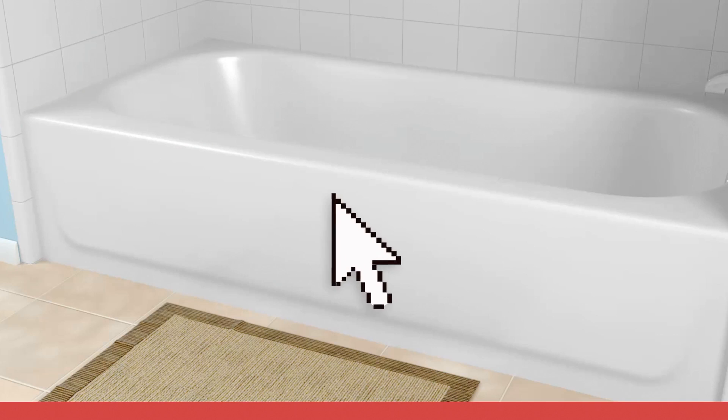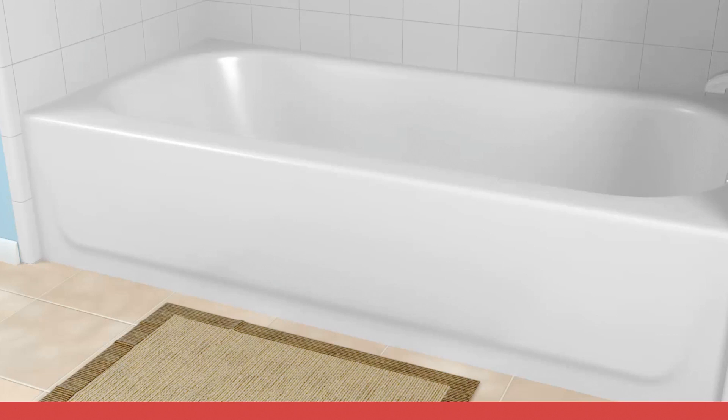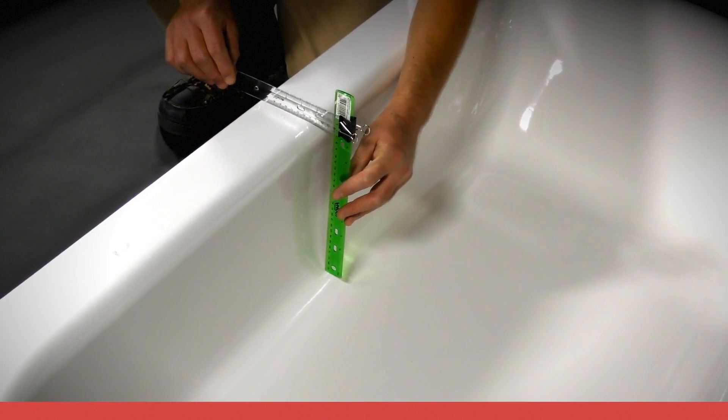For ease of demonstration purposes, measurements will be taken assuming an installation in the center of the tub. Begin by determining the maximum top rail measurement. Measure the length of the tub and determine the midpoint. Since the Step product is 28 inches long, mark the center of the tub as well as 14 inches left and right of center. Measure the width of the top rail at the three points. Next, determine the bottom rail measurements.